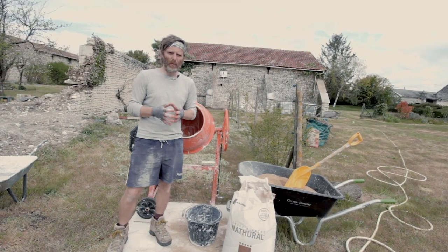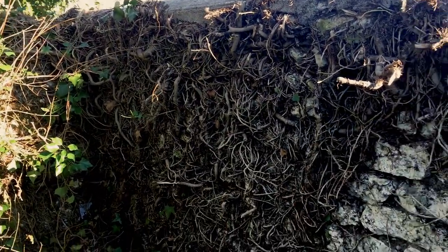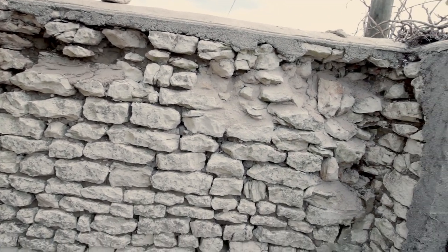This is a limestone wall in France. Make sure you've cleared everything out — all the dirt, all the debris. It's all prepped and ready to go, spread with a bit of water to get that dust out.